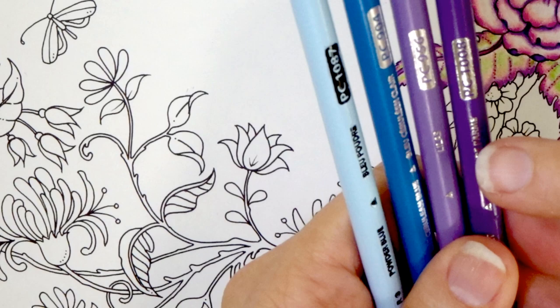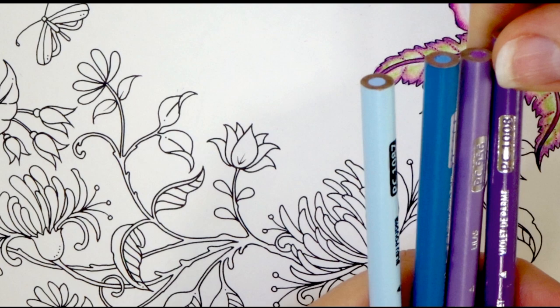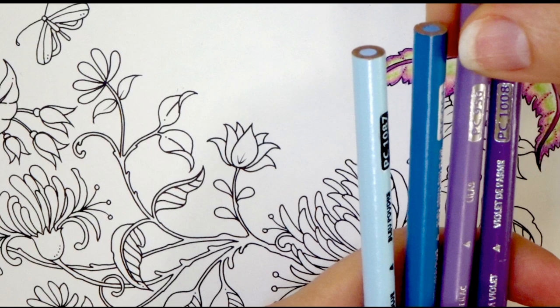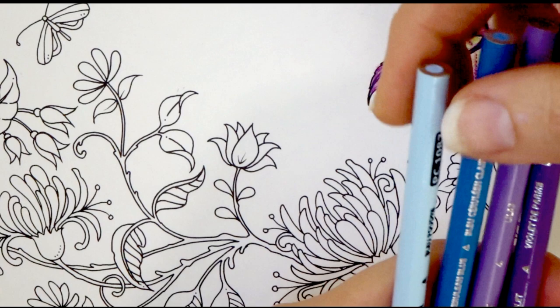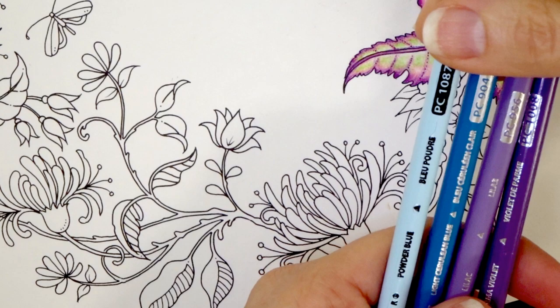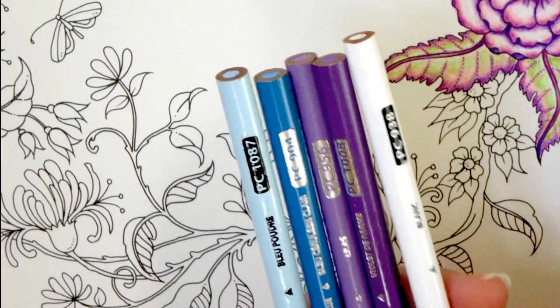I'm thinking that I may have to go back and get a darker purple even beyond this one. This is Parma Violet PC1008 and this is the one I'm choosing to use right now to do my shadows and create more depth in the flower. Then I have Lilac which is PC956, and then we have Light Cerulean Blue PC904, and then we've got our Powder Blue for our highlight. I think this blue is going to be light enough for the look I'm trying to accomplish. If not, I will possibly bring in my trusty white Prismacolor because you guys know I use that one very often.